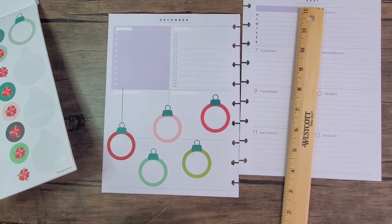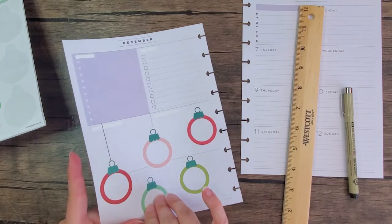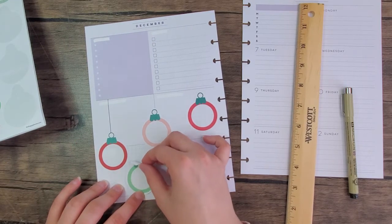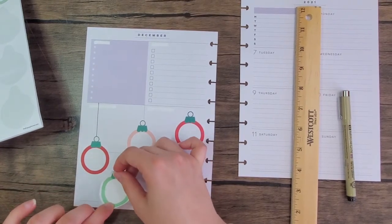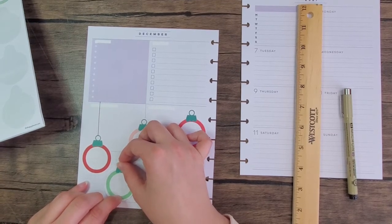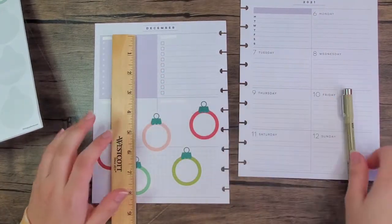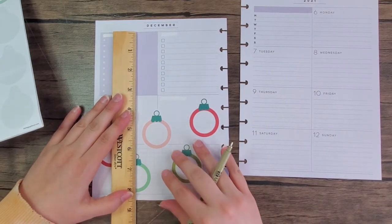Before I do that though, this sticker is gonna need to be moved over. Oops, that was crooked. You might hear my little boy in the background — he's playing.